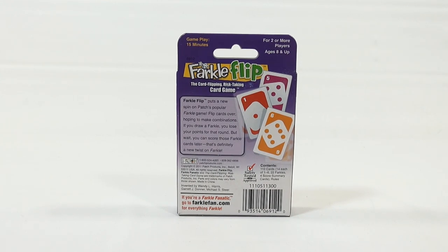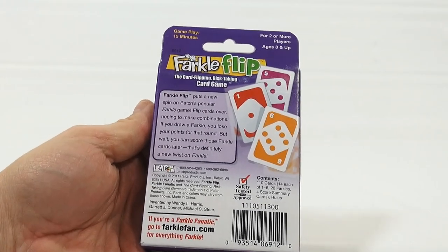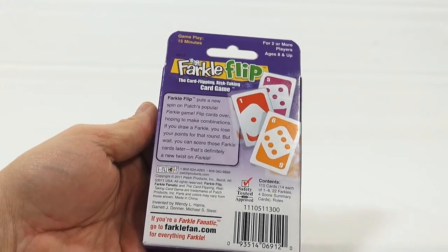Contents: 110 cards, four score summary cards, and the rules. So let's check it out. If you're a Farkle fanatic, go to FarkleFan.com for everything Farkle.